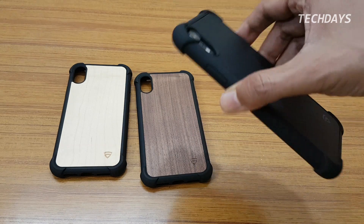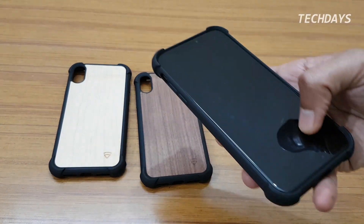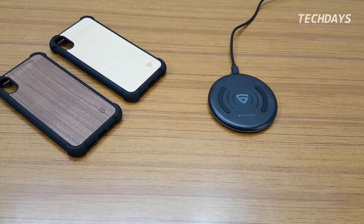So if you place your phone face down on the table, the display has no contact with the table surface, preventing screen scratches. Now for the wireless charging test.